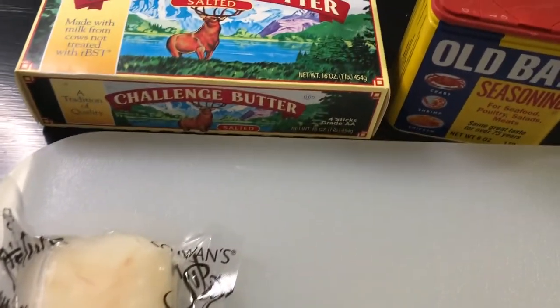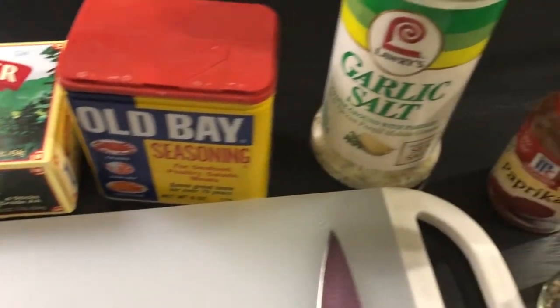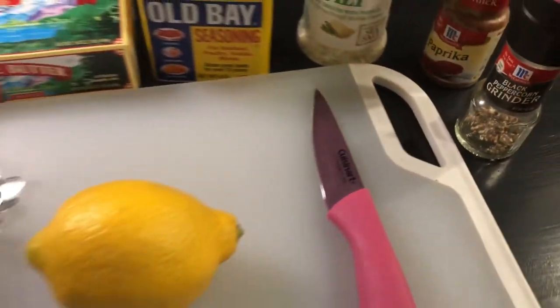All you need is some cod, some lemon, some butter, some Old Bay seasoning, some garlic salt, some paprika, and some black pepper.